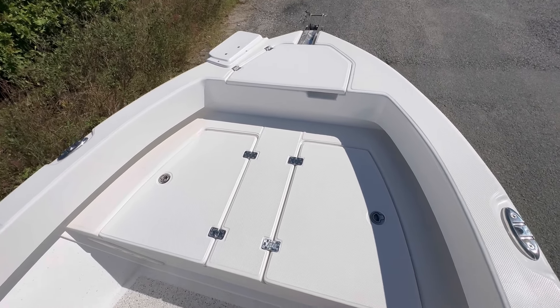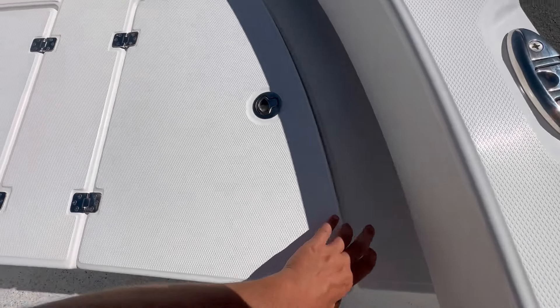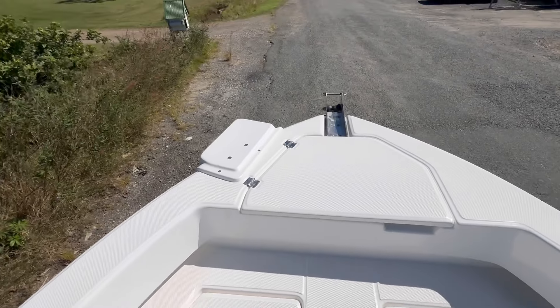Up the front on this 560 we've got a small cast platform fitted — two compartments, nice large storage space. On the left-hand side here we've insulated this one for Mark as well. You've got your rod storage tubes there as well. Great access to your anchor well from here.